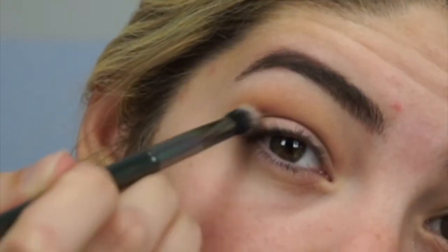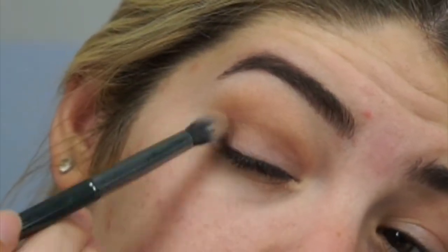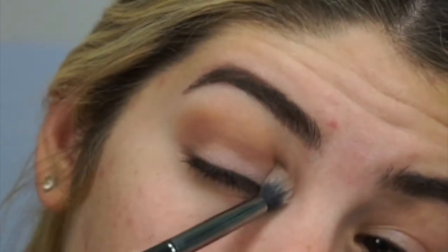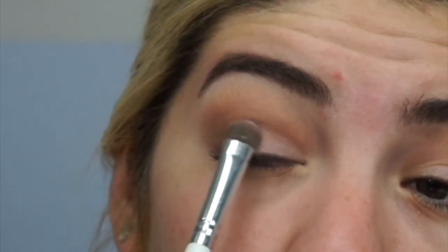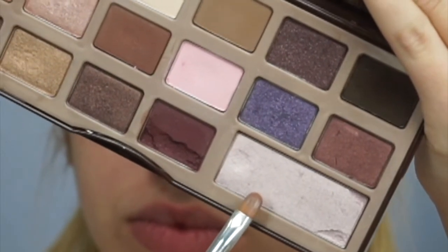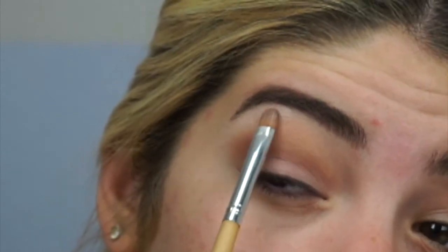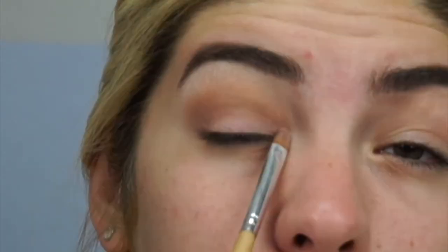For my eye look I'm really going for something subtle, super cutesy — something I can wear every day. Now I'm packing in that Strawberry color again to intensify the pink, then slightly blending it out. I'm also going into the shade at the bottom of the palette — a beautiful pearly light pink-purple — to highlight my brow bone and tear duct.